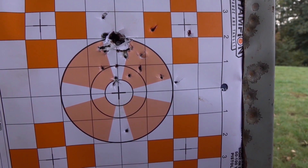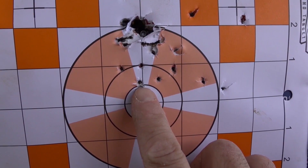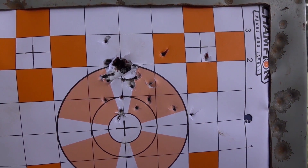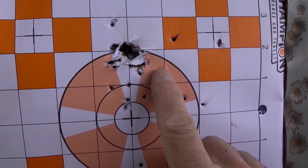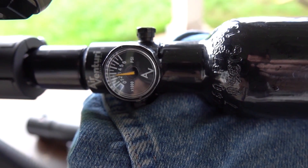Going slow wasn't really getting me any more accurate. I was aiming right here basically and did not hit it very much. I should put my crosshairs to the middle and try again. About 2,600 PSI — let's try this again.